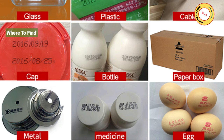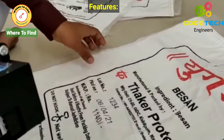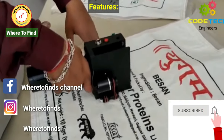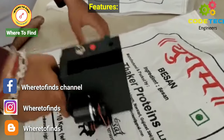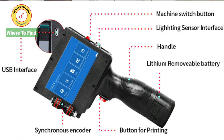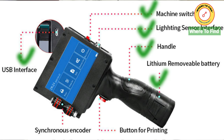Paper, box, metal, medicine, egg, etc. The features of handheld printers are: printing single and multi contents, maximum of six lines, adjustable font size and type, no limit on characters per line, easy operation, free maintenance — only press to print. Physical features include USB interface, machine switch button, lightning sensor interface, handle, lithium removable battery, print button, and synchronous encoder.